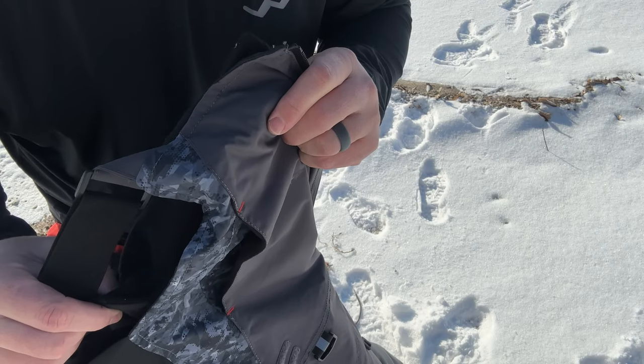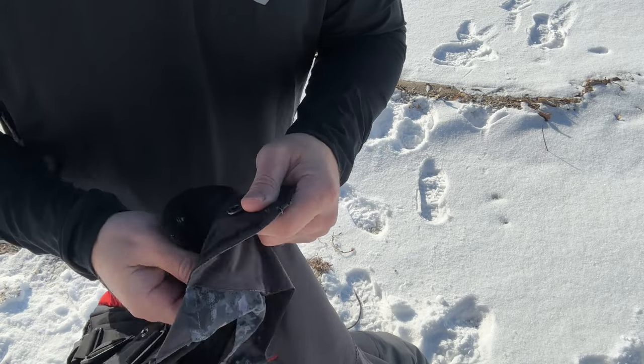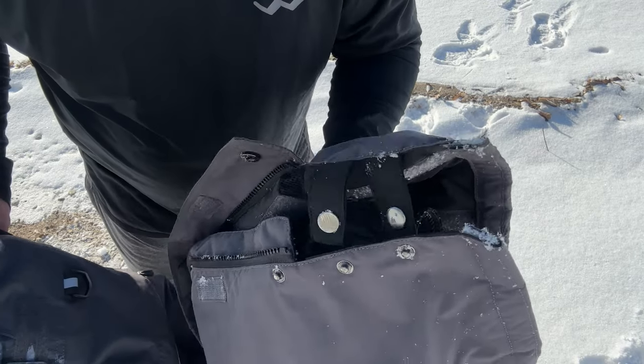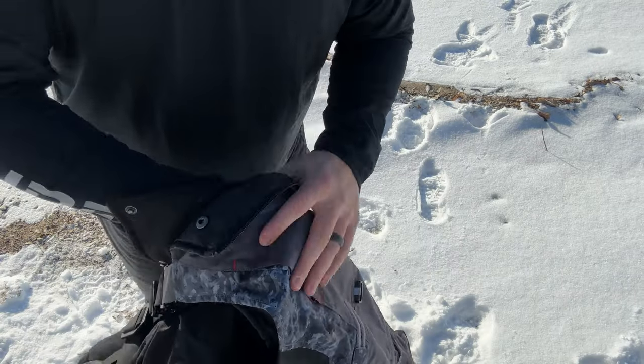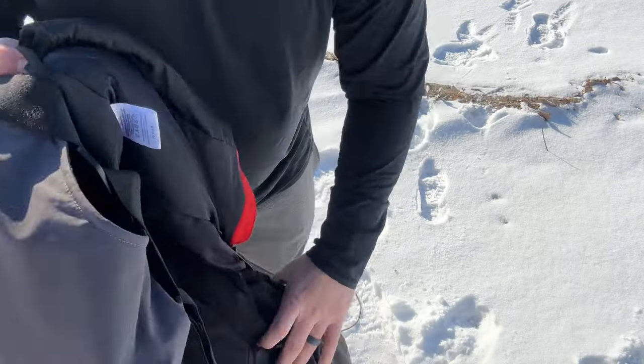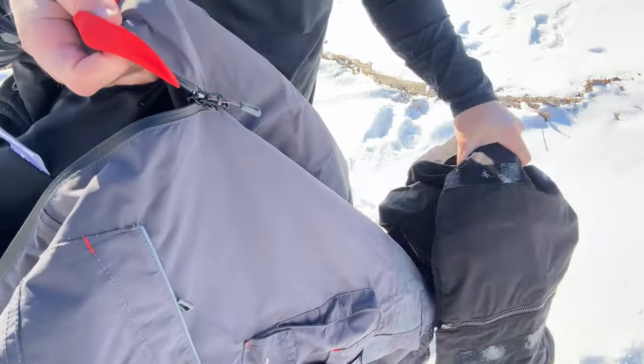Removing the insulation on the bibs is super easy. All you have to do is unsnap it — they also snap back in easily. Un-velcro it at the ankles, and then you can easily remove the insulation from the bibs.